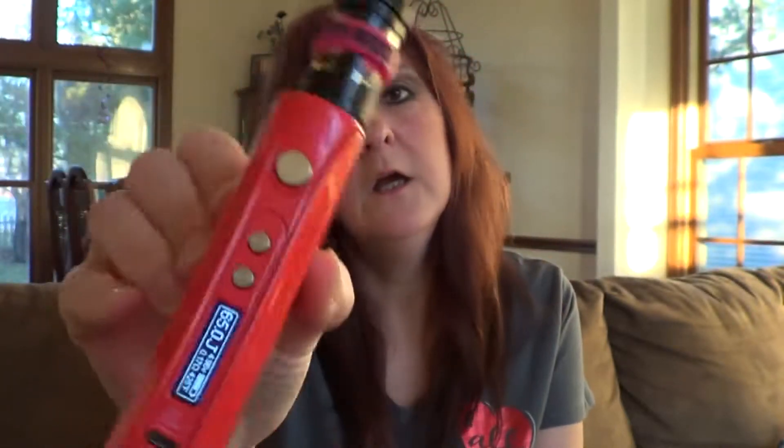What's up YouTube? It's Deanna from Windy City Vape Reviews and today I will be doing a review of the brand new IPV5. I got the red one and I did get this from ecigcity.com for $49.99. I will put their information in the description below and let me give you a little bit of information on it before we dive down and take a close-up and personal look.